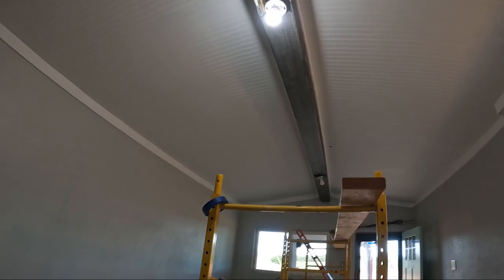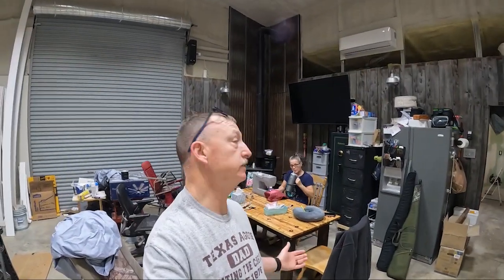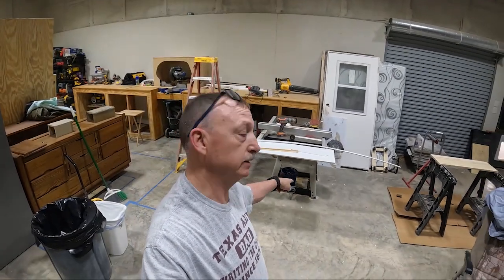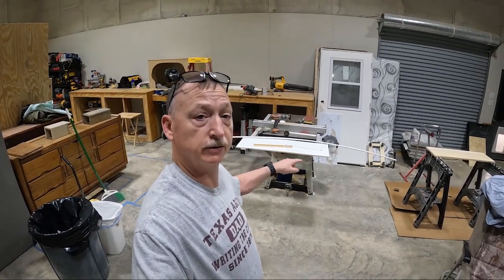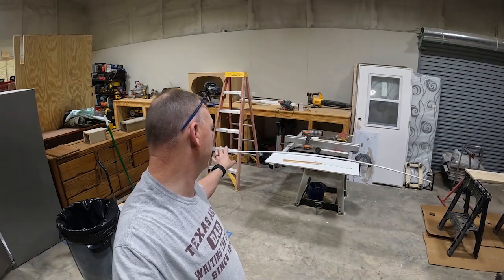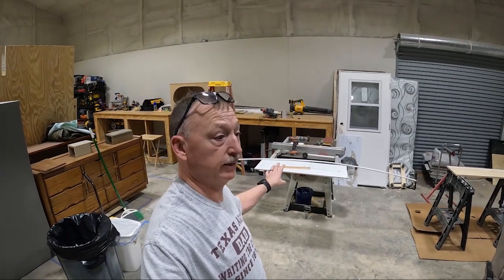Hey y'all, here we go again - it's Easter, Resurrection Day, Sunday afternoon. Nana and I just got home from our daughter's house; we went to church with her and her husband this morning. Nana's getting ready to head out of town tomorrow going out west to see relatives. Right now I'm working on the backer board for the air conditioning unit that's going to go in the living and kitchen area, and I'm trying to get that cut down so that Nana can get it painted before she leaves.